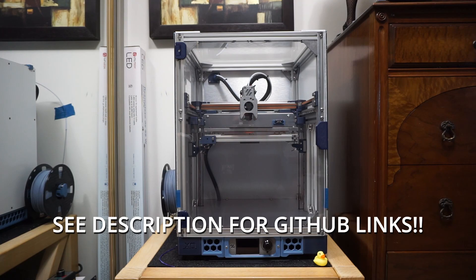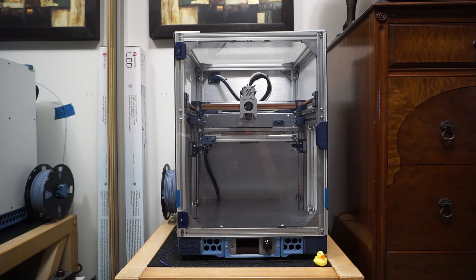Here it is, it's finally finished. I'm calling it the XO printer — it's basically a scaled up Voron Zero with a cubed enclosure. I'll do a walkthrough here to show you what the features are on this printer.